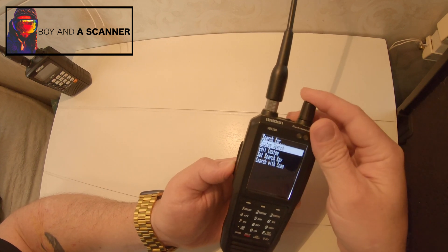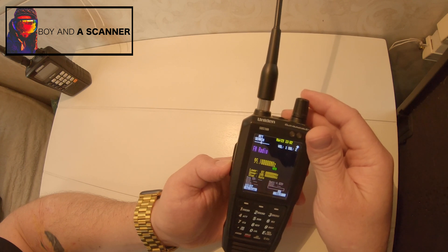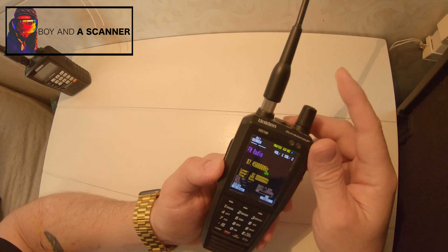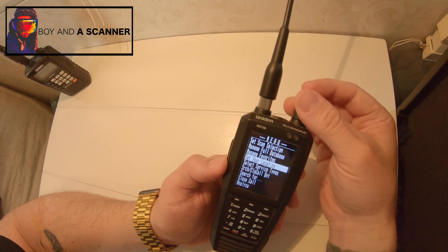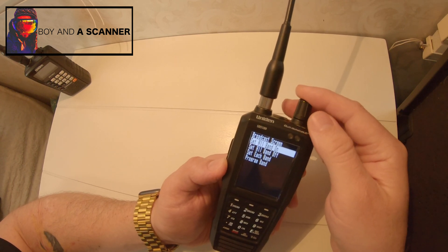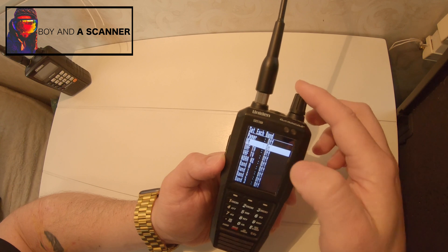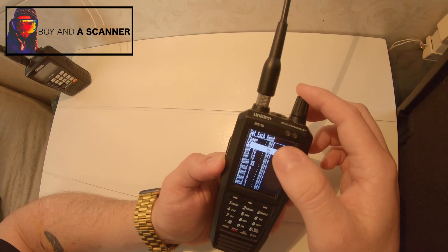And then if I go to custom search, you'll notice nothing is coming up here. So what I want to do is go back in here and go down to search close call options, then go to broadcast screen. I believe all these will be turned on by default, but that's kind of misleading — because if it says on, it means it won't find anything in that band. So that's why nothing was coming up.